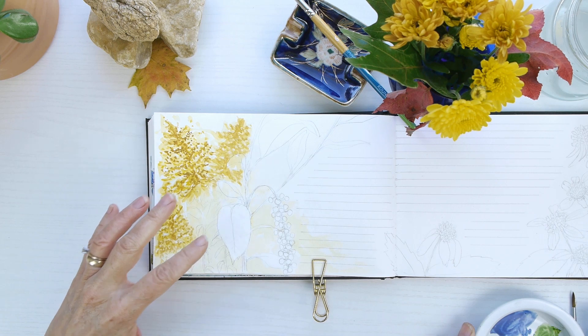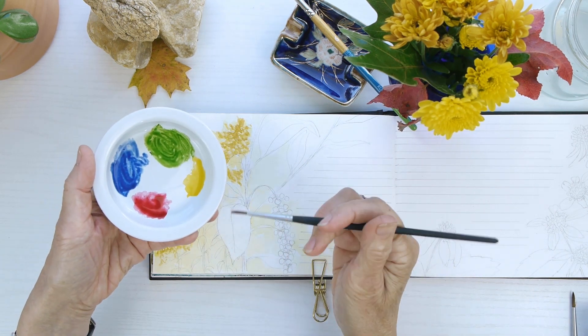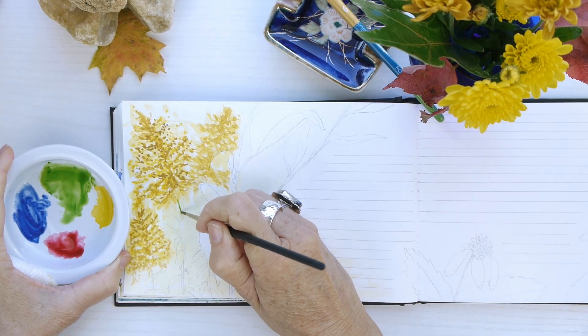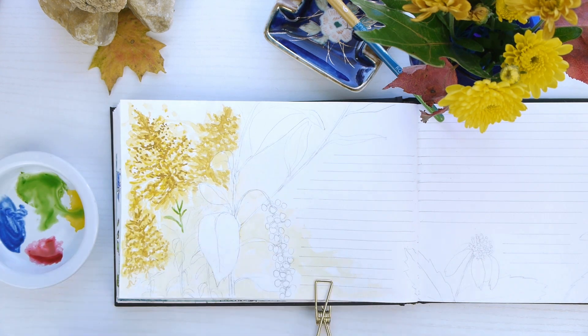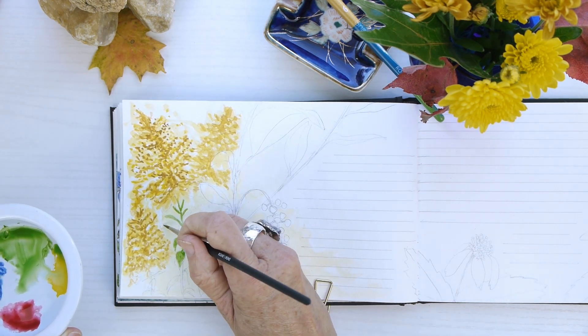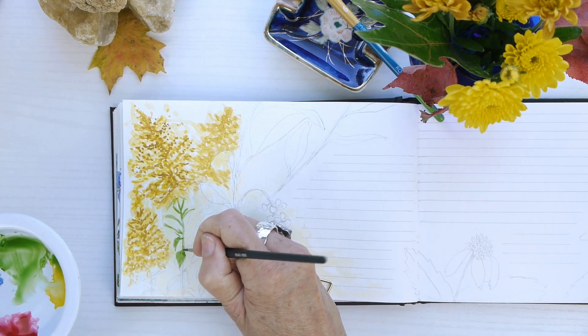Next we're going to add the greens for the stems and leaves of the goldenrod and this other plant. I have sap green, some magenta, and ultramarine blue, just going in and filling in those little details. I'll also be using a pen — an ink pen — to help define a lot of the shapes of the plant.